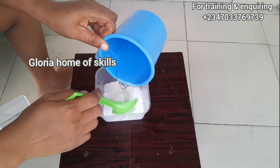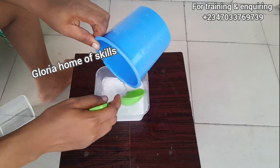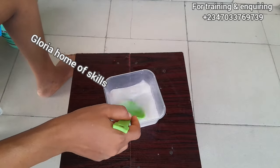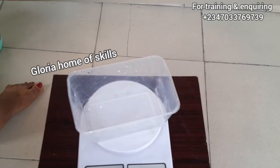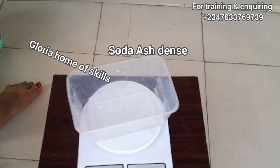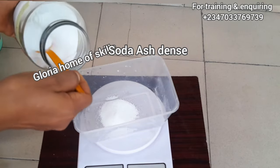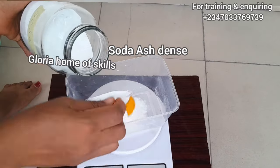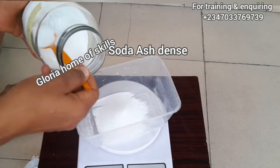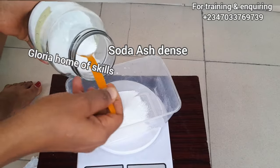I took some water to dissolve the sodium sulfate and set it aside. It is quite hard to dissolve. The next one is soda ash dense. There are different types of soda ash — they also have soda ash light, but what we are using today is soda ash dense. I'm measuring it out, and after that I'm going to dissolve it and set it aside.